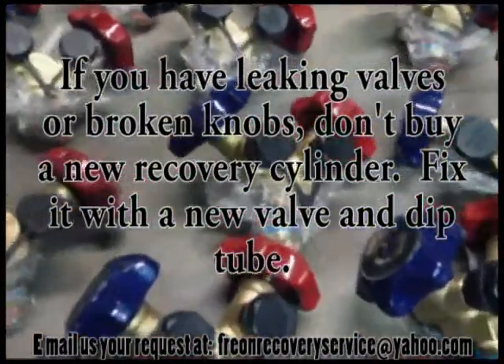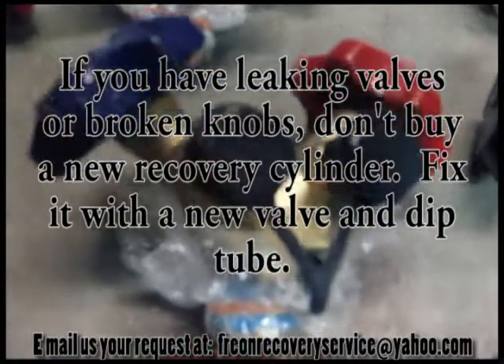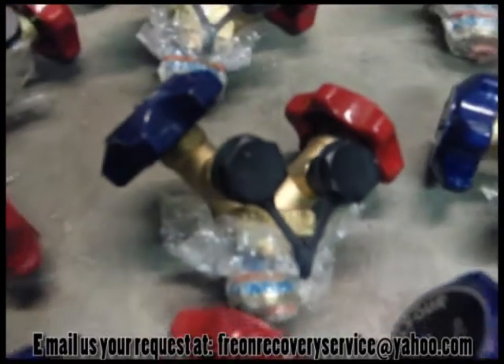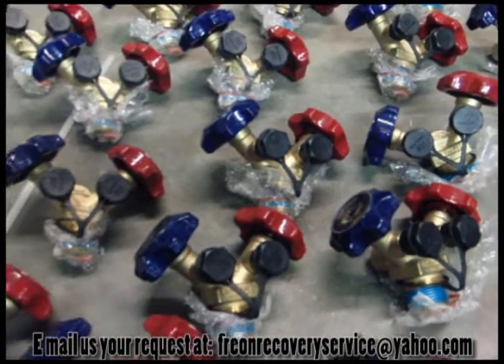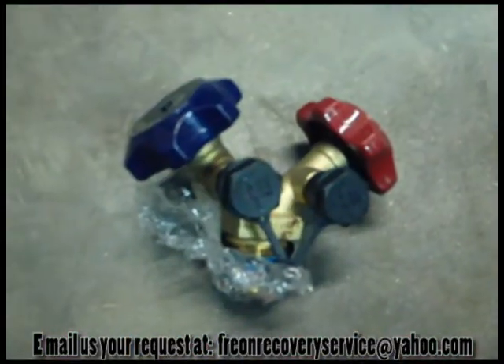If you have leaking valves or bad dip tubes, do not replace your cylinder. Replace your valve and dip tube assembly with a new valve and dip tube. If you have old recovery cylinders and you would like to dispose of them, Enterprise Compressed Gas will dispose of them appropriately.